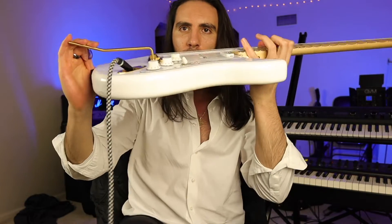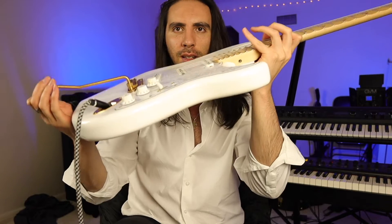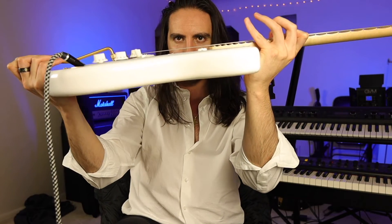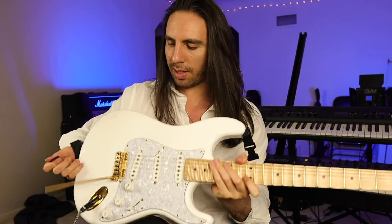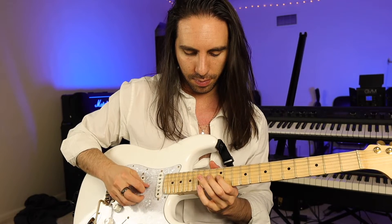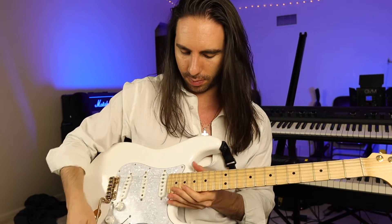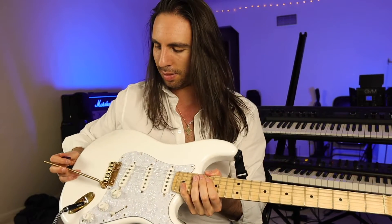Hopefully I don't break a string — and that was, who knows how much higher. I don't know, almost broke a string.